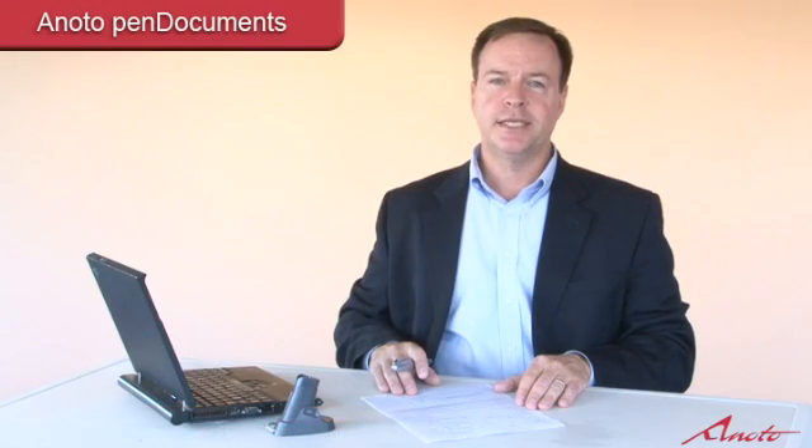Hi, my name is John Schwartz. I'm with the Onoto Digital Pen & Paper Company and today I'd like to give you a brief demonstration of the pen documents forms automation system. Onoto is the founder of the digital pen and paper technology. We're a Swedish based company and we've been around for about 10 years.